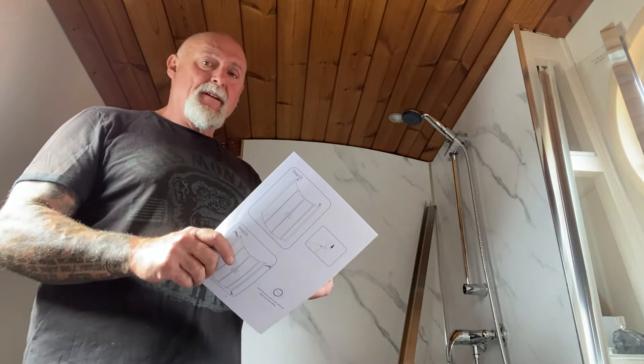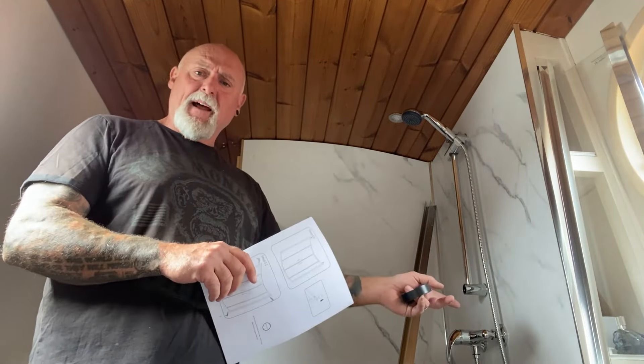Hey guys, welcome back to the channel — back in the bathroom. I haven't done anything since the last video, so you don't miss anything. I've still got to take all these shower boards off yet. Fran's up with me by the way, for those missing Fran already — she'll be here later, but she's off to her daughter's, leaving me to have fun in the bathroom.